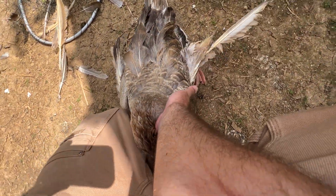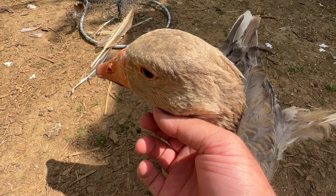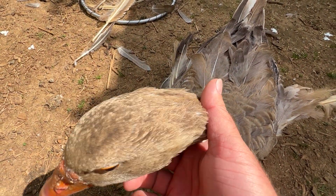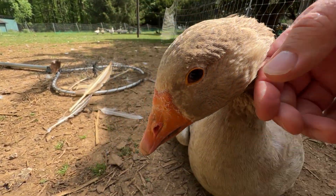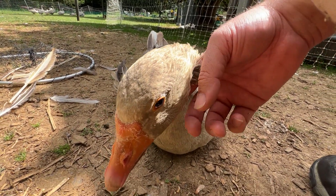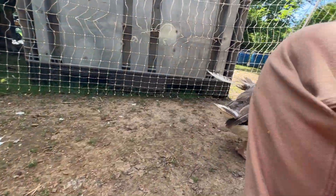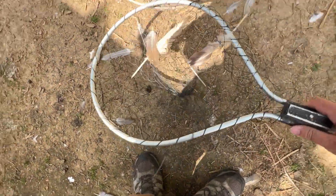We'll say goodbye to our sweet Princess here. I'm sorry I had to catch you — I know, it's no fun. She's a good goose. So now we know what it is: Angel Wing, and she's just molting. No big deal. You guys probably watched me wrestle Princess, but we're all good.